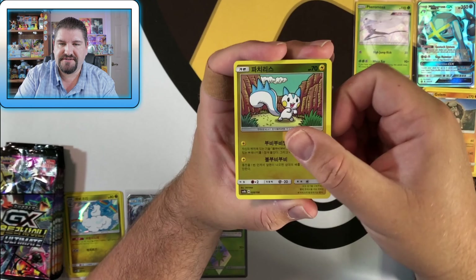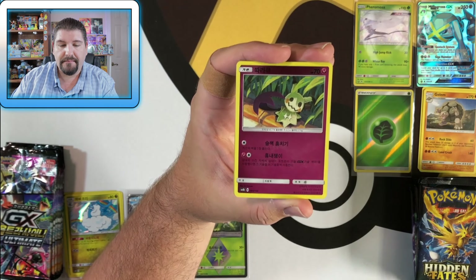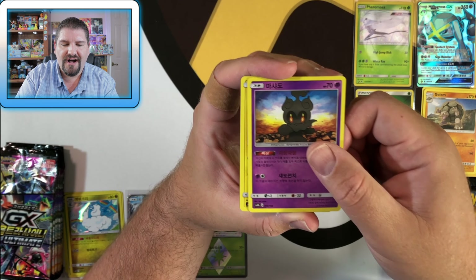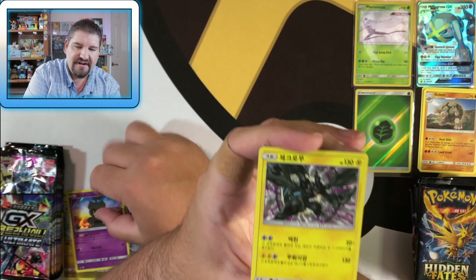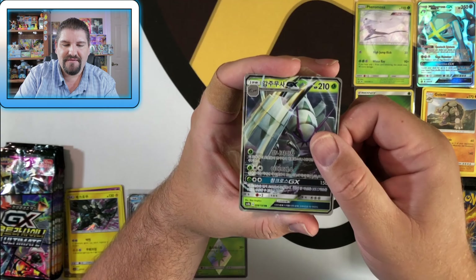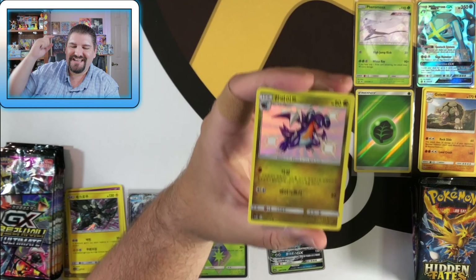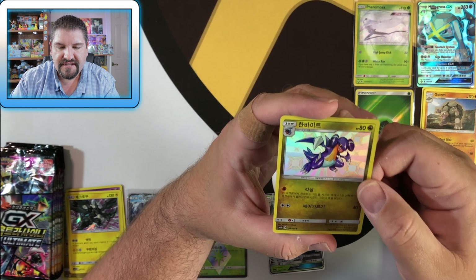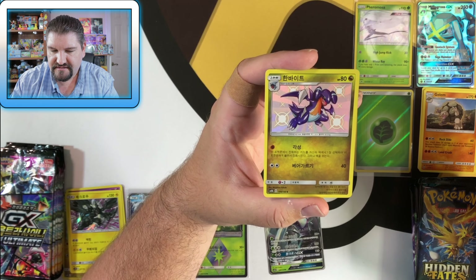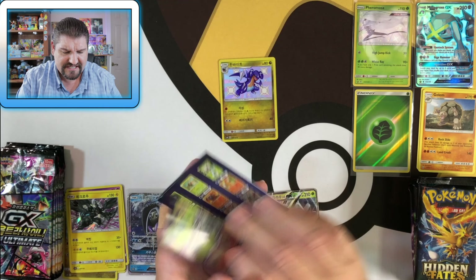Next Korean GX Ultra Shiny pack: Pachirisu to start things off! We've got a Froakie, a Cubone, a Swablu, Mimikyu, a Trainer. Marshadow is a holo, a Zekrom holo, and we got a Golisopod GX — which is awesome because I think I needed that one. And we got a shiny Gab— wait, is that a Garchomp or a Gabite? Oh no, the shiny's got me tricked!